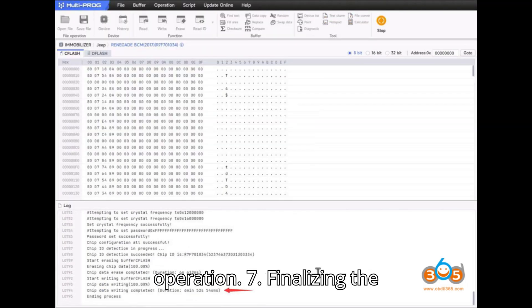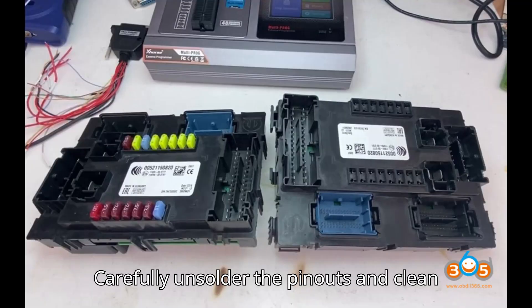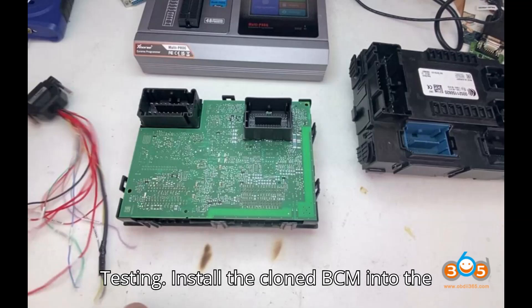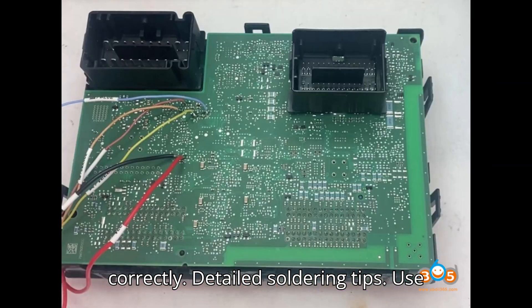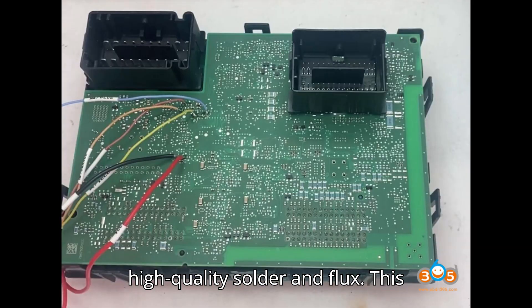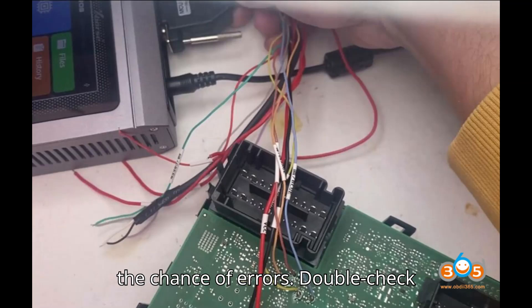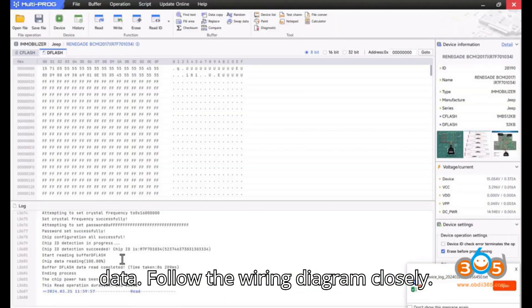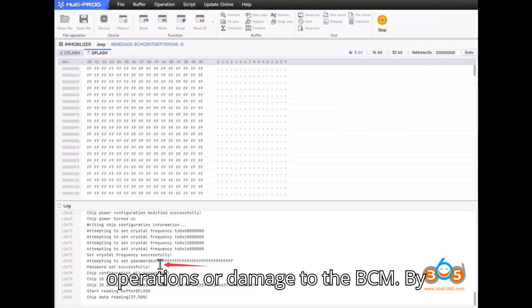Step 7: Finalizing the process. Carefully unsolder the pinouts and clean the soldered areas on the new BCM. Then install the cloned BCM into the vehicle and verify that it functions correctly. Detailed soldering tips: use high-quality solder and flux to ensure strong connections and reduce the chance of errors. Double-check all connections before proceeding to read or write data. Follow the wiring diagram closely, as incorrect wiring can lead to unsuccessful operations or damage to the BCM.